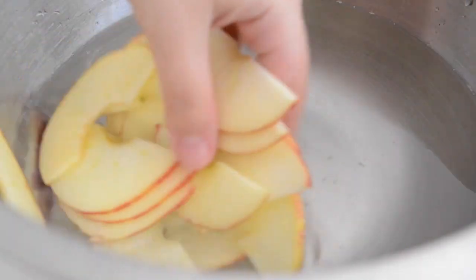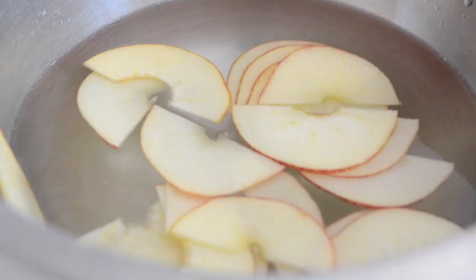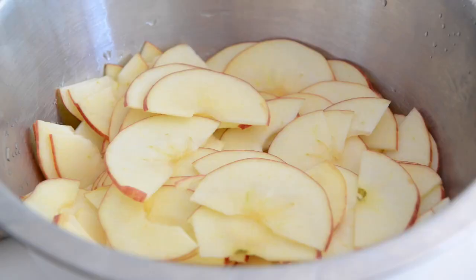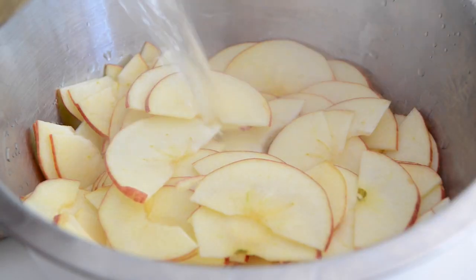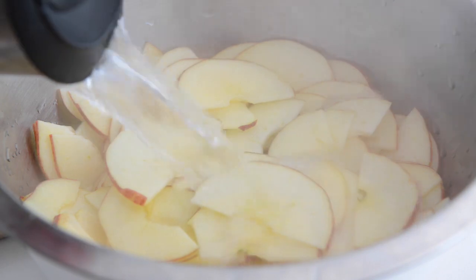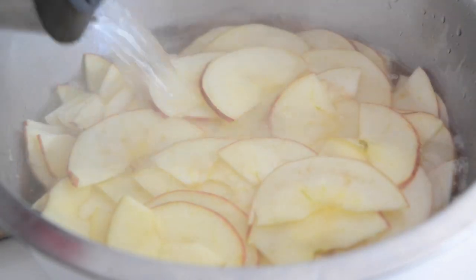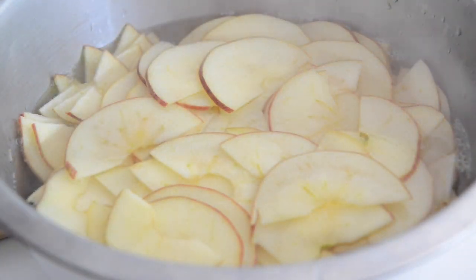As you cut the apples, place them in water with a little lemon added to it so they don't brown while you finish prepping the other apples. When you're finished making the apple slices, drain the lemon water from the apple bowl and add enough boiling water to cover the apples. Let this sit for 10 minutes and this will cook the apple slices very gently.